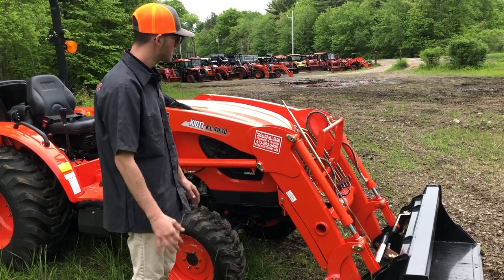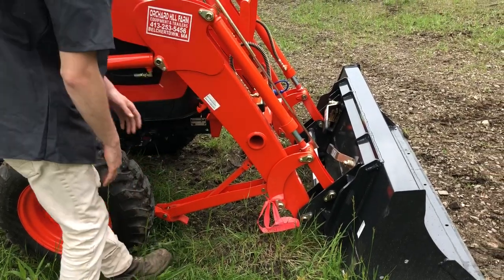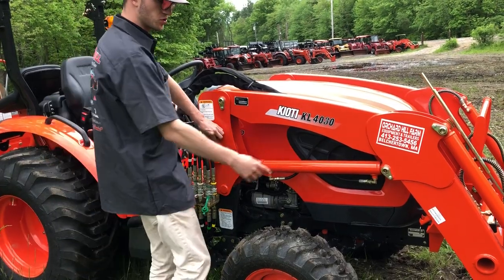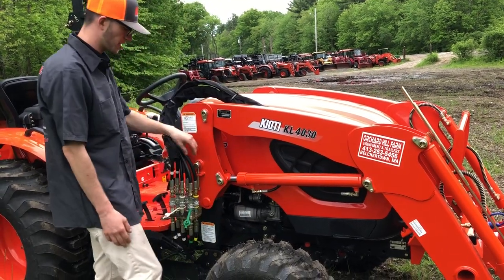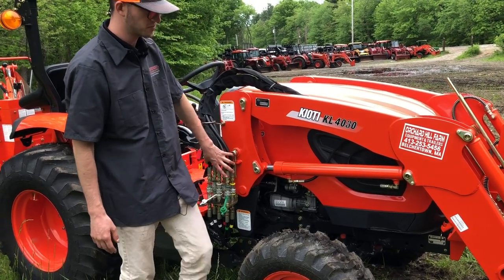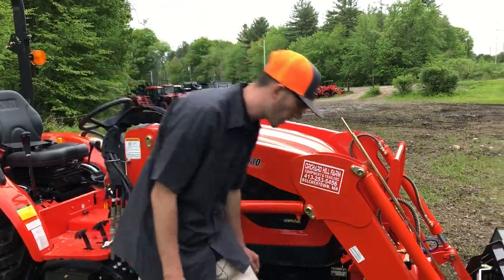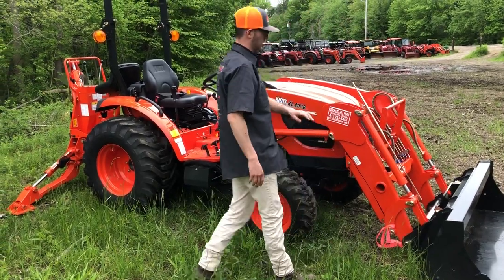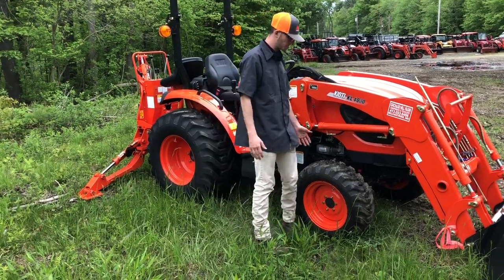If you want to remove the KL4030 loader, there's a full video on that on the channel. Essentially, you drop it to the ground, lock it in place, pull a pin on each side, disconnect your quick disconnects — normally four, but six today because of the third function kit — and you back away. Loader can come on and off in five to ten minutes tops. Most customers leave the loader on 95% of the time, but it's nice to know you can remove it.